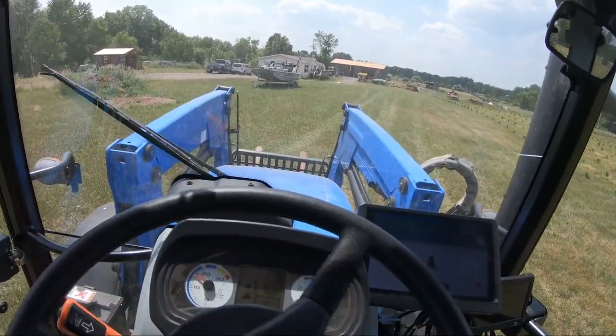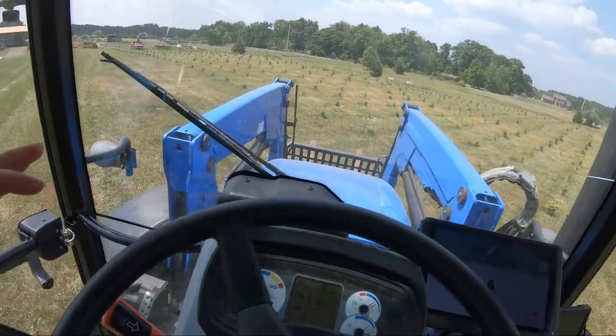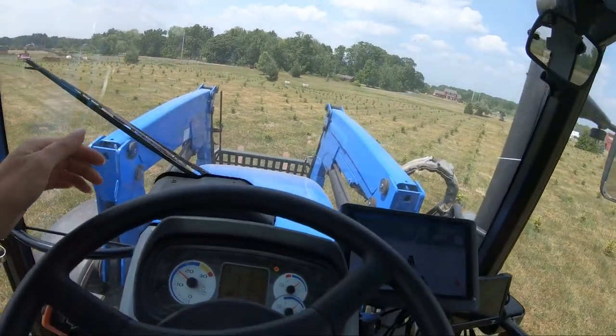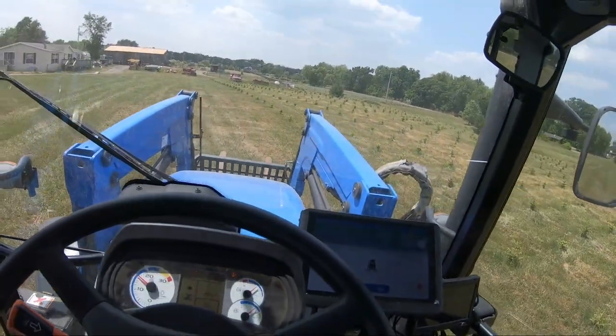Oh okay, there it goes, it's doing its own thing! Oh my gosh, this is not going to work because it's going to send me into my Christmas trees. What the heck are you doing, tractor? You don't know what you're doing.